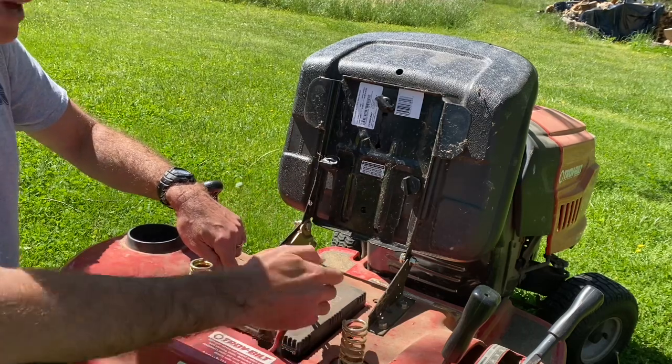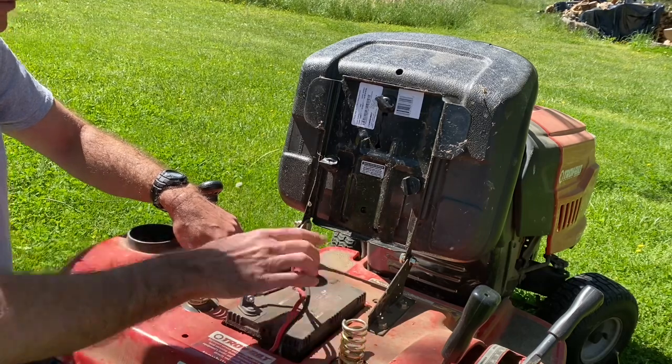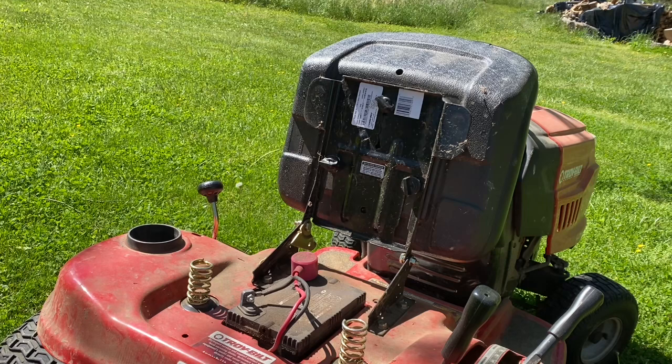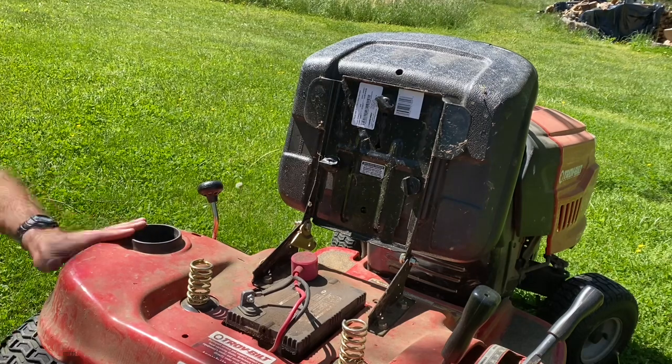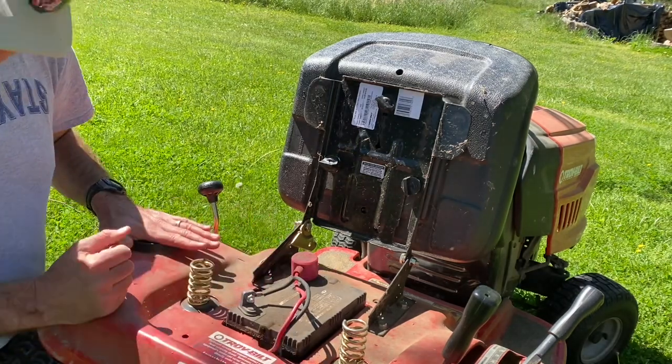Some riding lawn mower tractors actually have a metal brace to hold the battery in for extra support. Mine has the grooves where there's supposed to be one, but for some reason mine never had one — that must have been a part I was missing. I bought this pre-assembled at Lowe's five years ago.